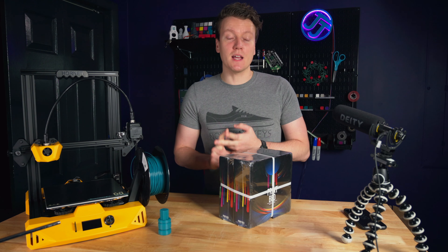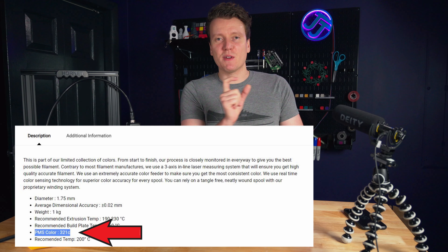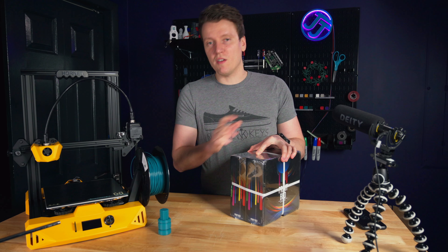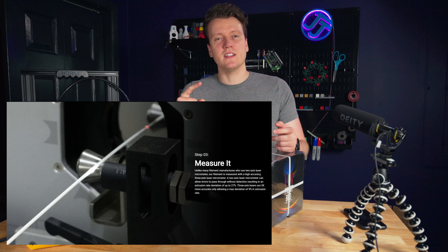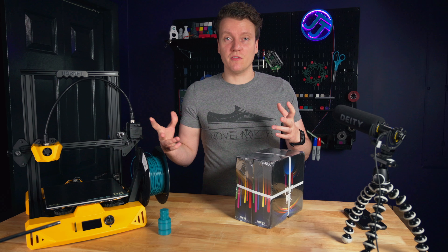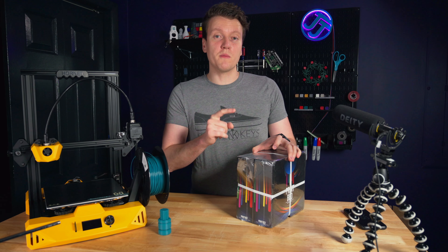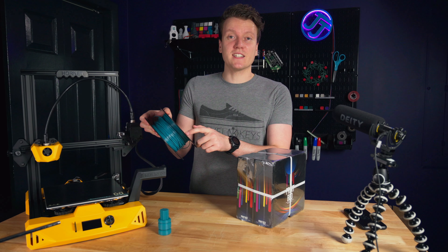The second big thing I really liked about this company is that their colors actually have a color rating, and they measure every single inch of the filament to make sure it's the exact same color throughout. They're able to stand by their color with a real color value for all their different filaments. They also say they measure their filament with three axes of measurement, whereas other companies only use two. I'm not sure about that — we'll test it. But accuracy for me isn't as big of a deal since cheaper brands are getting pretty good nowadays. They also use new cardboard spools, which I really like — something you can recycle at the end instead of plastic ones.